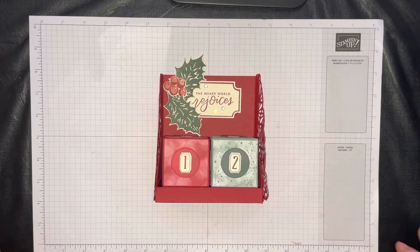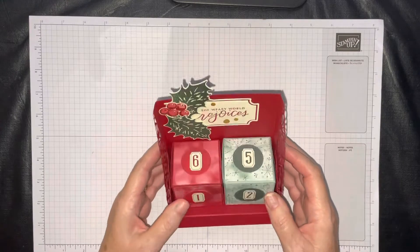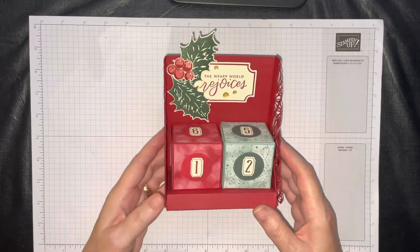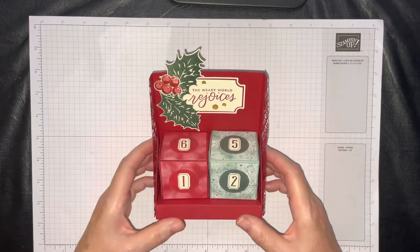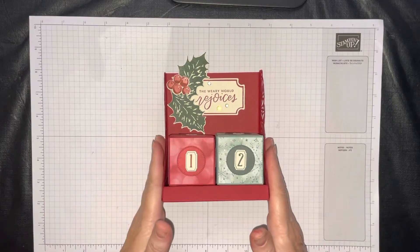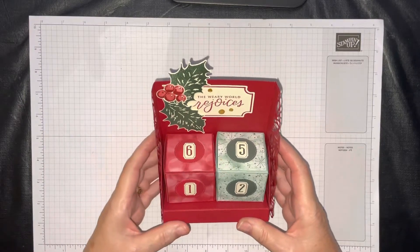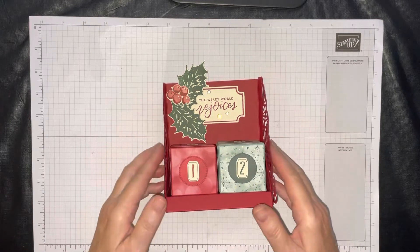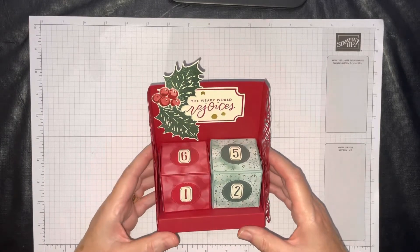The first project we're going to do, appropriately enough, is a countdown block calendar. I love this calendar and I love the idea of counting down — I'm still a kid at heart and I want to see those days disappear until it's time for Christmas. We're going to make this project as you see it here, and I do have some other samples to show you. You'll see how to put them all together through this video and we'll also have PDFs for you.